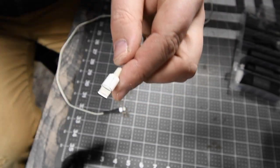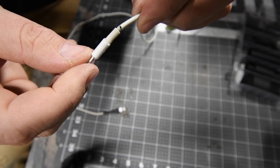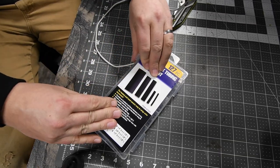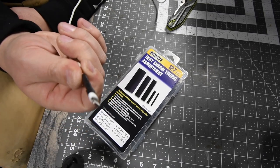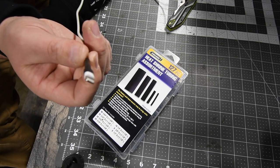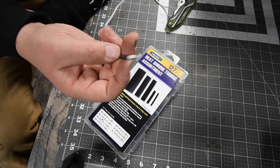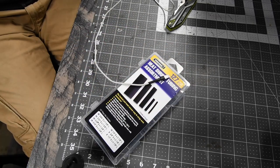Now that is much more stable. When it comes to this one, I won't have to worry about this type of stuff happening to it. A simple heat shrink like that will actually save your cable from being destroyed — it'll take a lot more damage because it has that heat shrink on there.